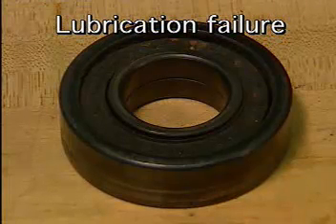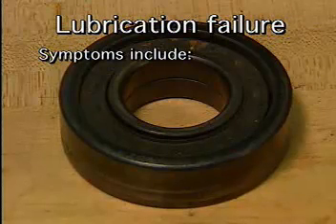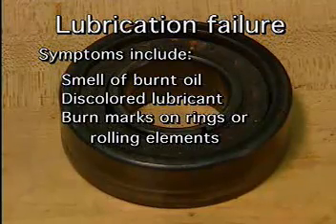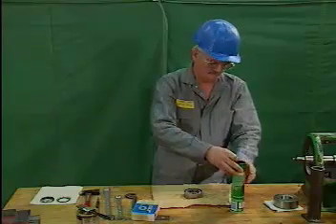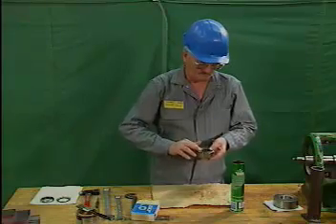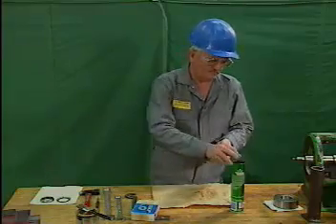Another type of bearing failure is lubrication failure. Lubrication failure occurs when the oil or grease in a bearing fails to function correctly and the bearing overheats. Symptoms include the smell of burnt oil, discolored lubricant, and burn marks on the rings or rolling elements. Lubrication failure can also be caused by improper lubrication — too much or too little lubricant, using the wrong kind of lubricant, mixing incompatible lubricants, or using contaminated lubricant.